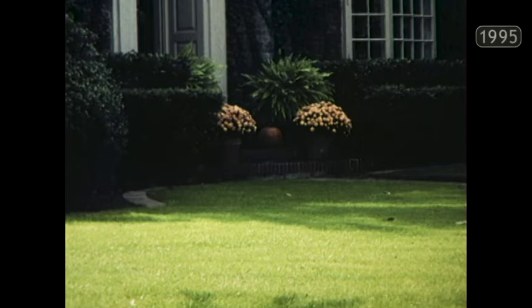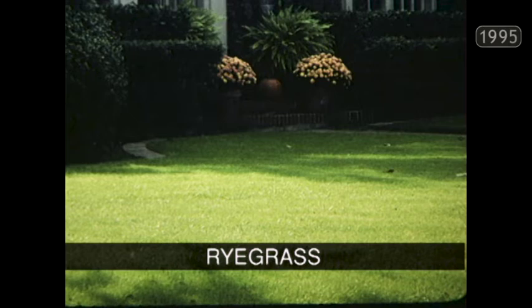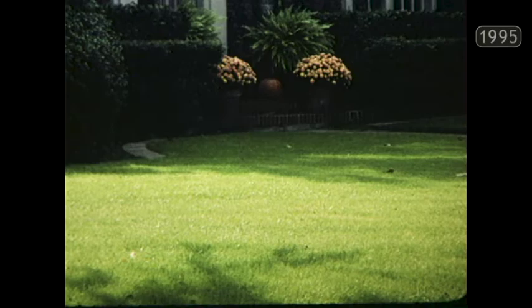A lot of us like to overseed our lawns during the wintertime, especially if we have warm-season grasses that go dormant. We use perennial ryegrass — it's a beautiful turf from September all the way until the following May, then it dies out. It's a finer textured grass than annual rye.